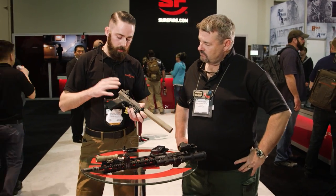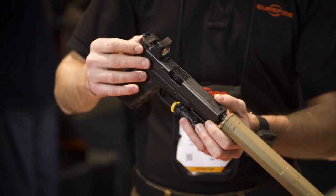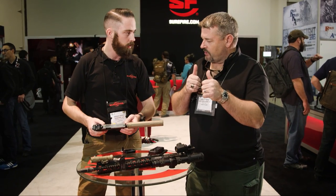Also worth mentioning is the Duke Defense RBU. It takes the stock Glock dovetail for the rear sight but also gives you the capability of mounting an RMR, and there are built-in irons — so you have irons already in the field of view.